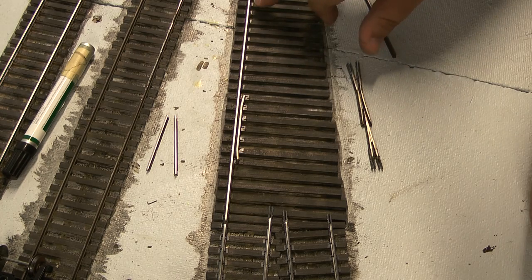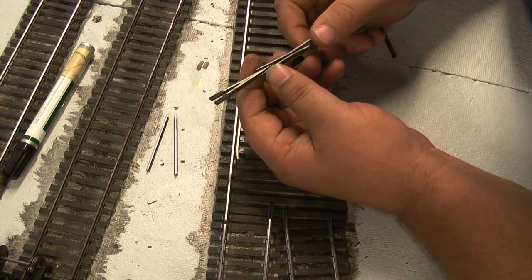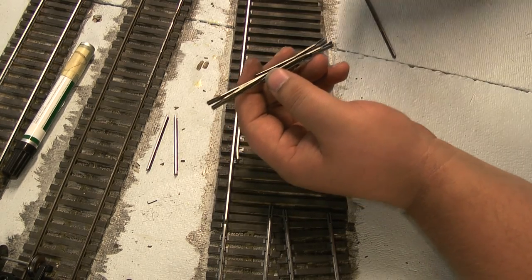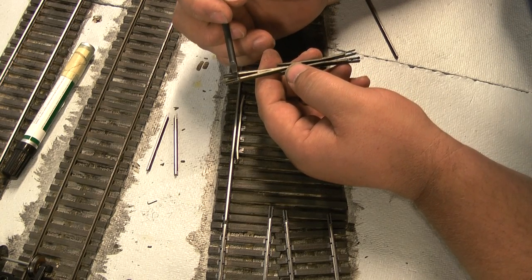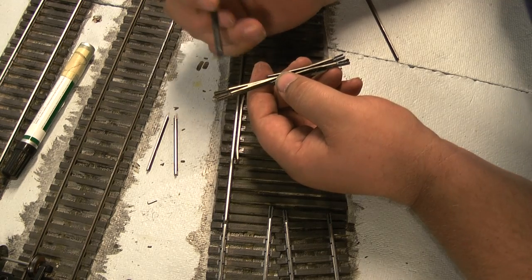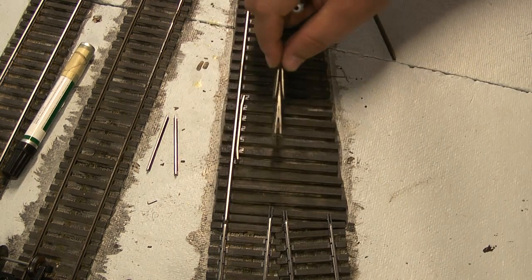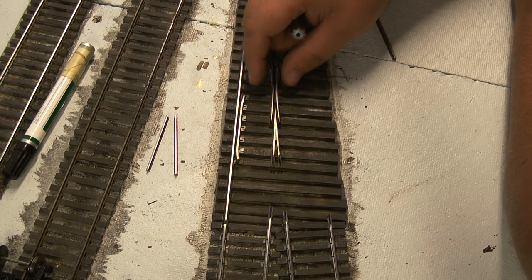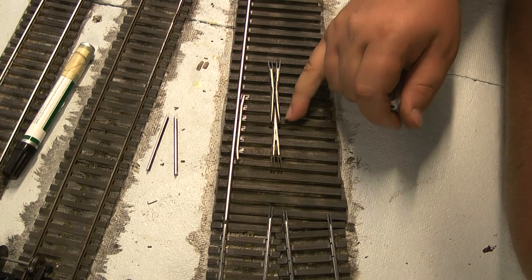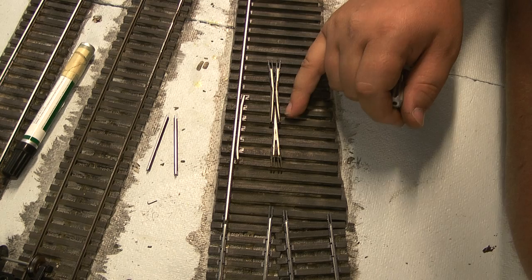At that point, we're going to be transitioning to those larger tie plates, so I stopped at that point with these. Now, for the sake of time, I did go ahead and attach a power feeder to this rail. I also went ahead and got my number eight frog here. If you notice what I've done is I've already attached my insulated rail joiners here — these are just the ones we're gluing on.